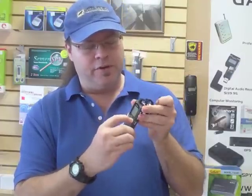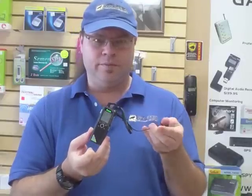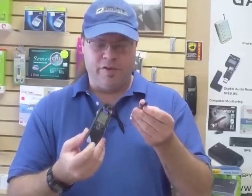I'll do a demo playback for you. Alright, there's lots of accessories that come with this. I'll show you now.